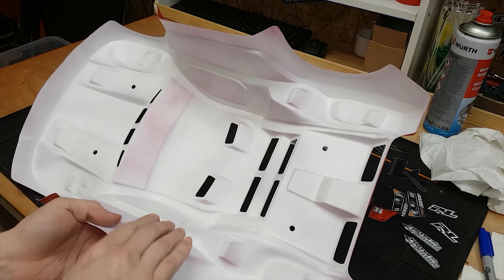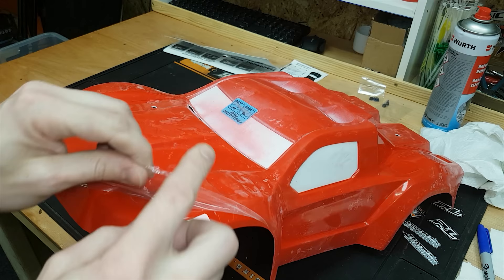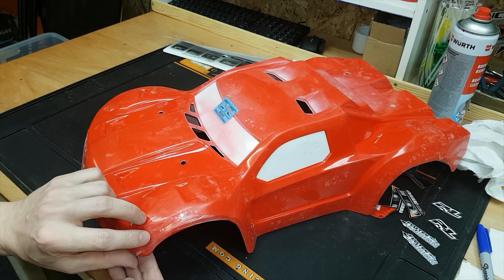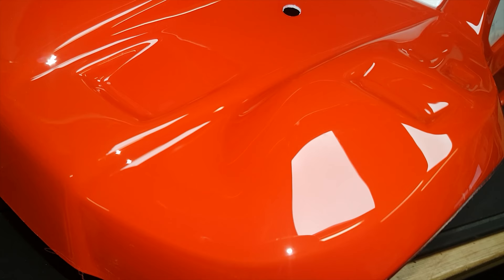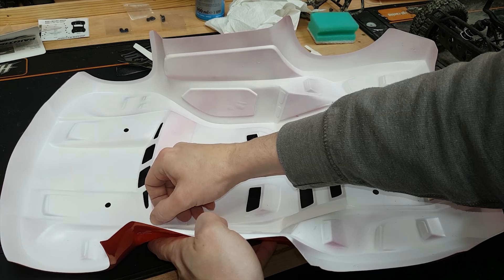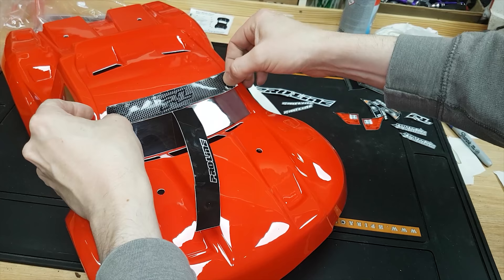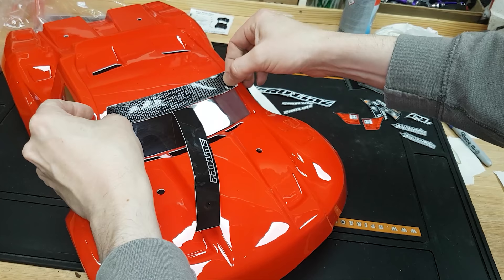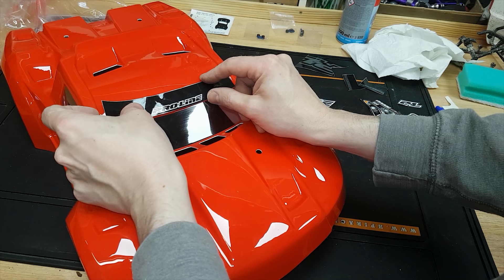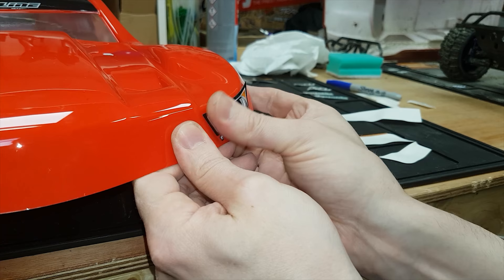This is all touch dry now so we can go ahead and pull the masking off. Back in the day when I painted my first RC body I didn't know about this step — I put all the stickers on first, thought it looked beautiful, and then realized the masking comes off and it wasn't beautiful at all! Check that out guys — that is such an awesome color. That white backing paint really does make the color pop. Now let's get some stickers on — I've got an option of two: a meshy-looking one or this one. I think I prefer that one.